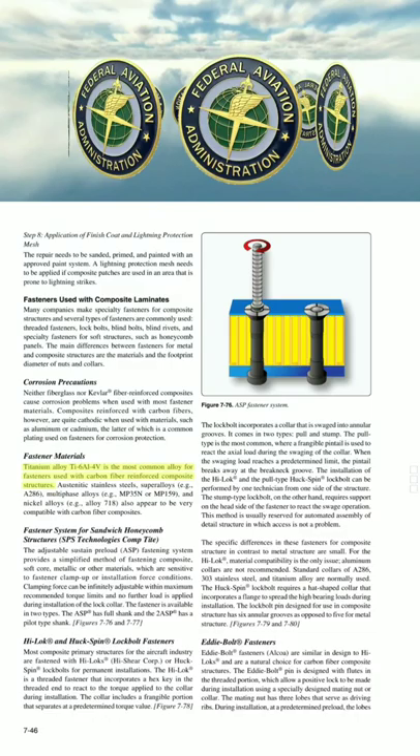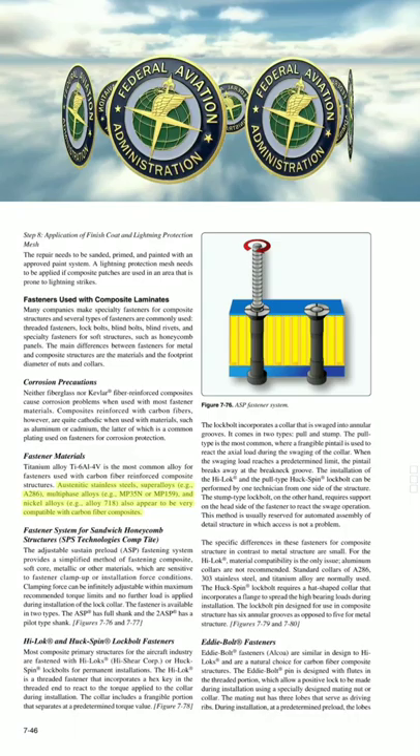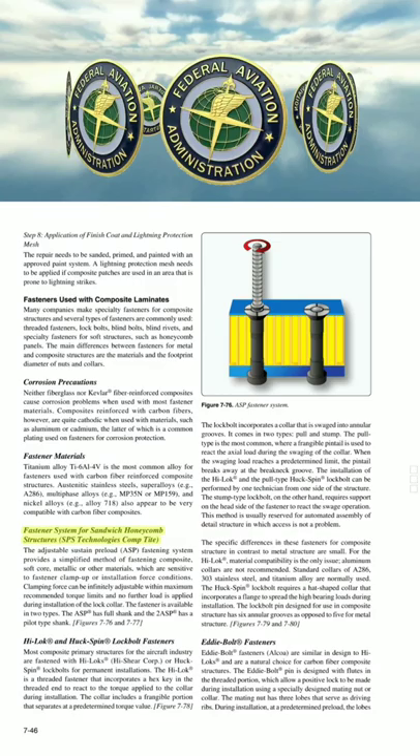Titanium Alloy Ti-6AL-4V is the most common alloy for fasteners used with carbon fiber reinforced composite structures. Austenitic stainless steels, super alloys such as A286, multi-phase alloys such as MP35N or MP159, and nickel alloys such as Alloy 718, also appear to be very compatible with carbon fiber composites.